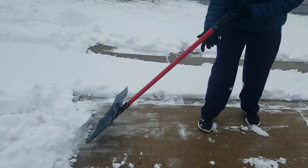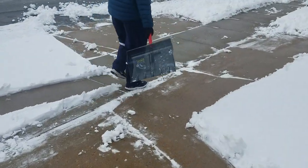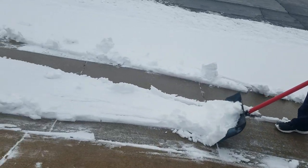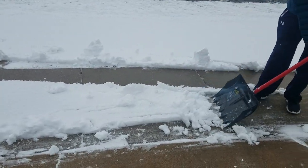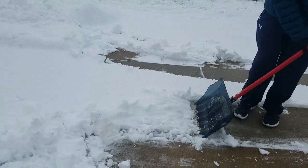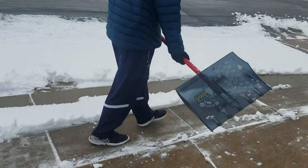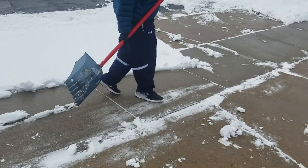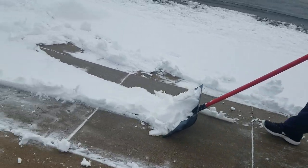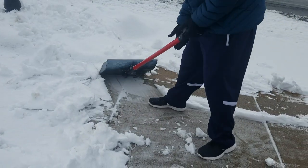Otherwise, even if it's just a skiff of snow, you keep the teeth down. It sharpens the teeth. The shark snow shovel becomes more and more effective as it is being used — it's the opposite of a metal bladed shovel, which becomes dull and weaker as it's utilized. With this shovel, those teeth become sharper and more effective.